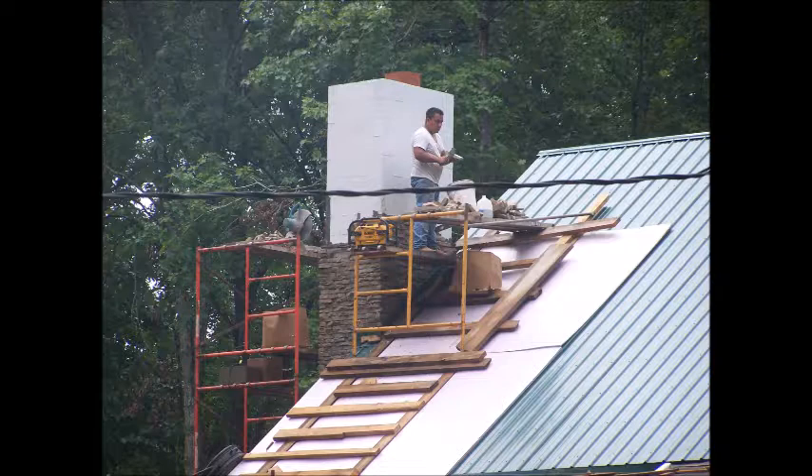All the block work was painted with a bonding agent, and then we used a white thin-set mortar for the stone. The cap was also made out of this thin-set mortar, and it was sealed on top. Here you can see the stacked stone finished as they went up. It really looks pretty nice — turned out real well. They'll strip the staging down, clean the roof, and get ready to move inside.